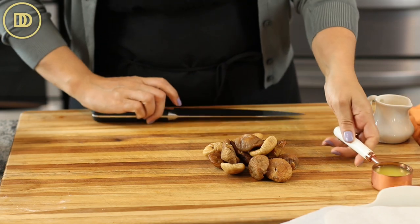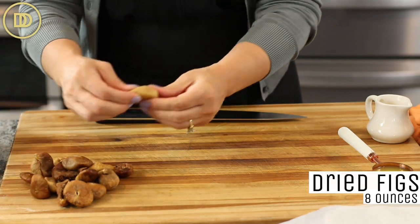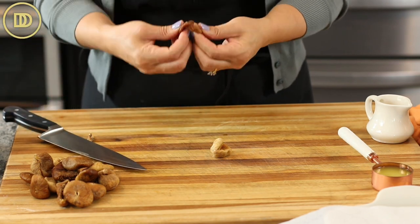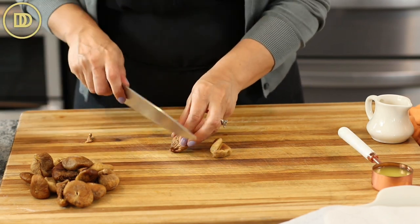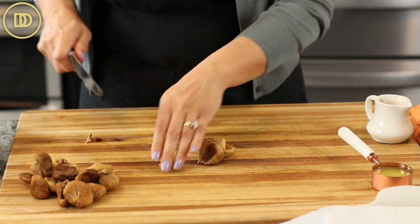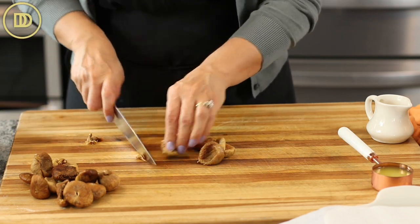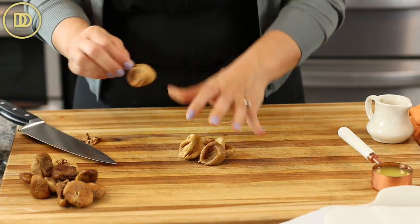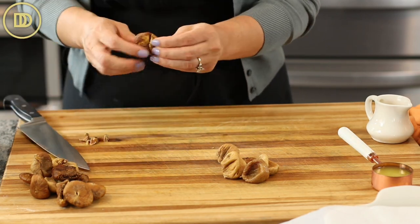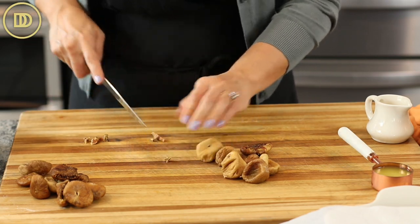We're going to begin with making the fig filling. I have eight ounces, or half a pound, of dried figs. You want to get the best, juiciest figs that you can find. Greek figs are preferable. You can find them usually in Mediterranean markets. Costco carries them, Greek supermarkets — look for them. They're not that hard to find. If you don't like figs or you can't find them, you can substitute dates or a mixture of your favorite dried fruit. Or you can skip this step with the figs and go with a fig jam. That would be nice too, but I feel like this is heartier and just more tasty. Go ahead and cut off the hard parts of the stem and discard them.